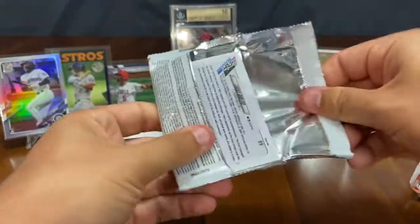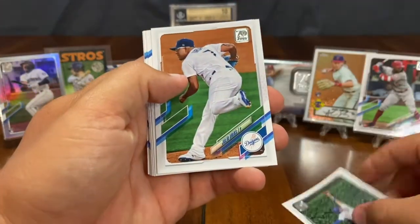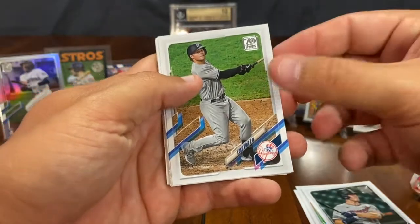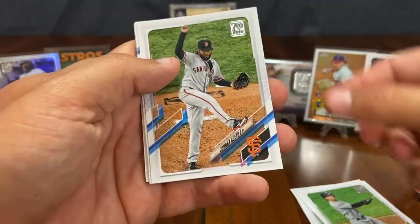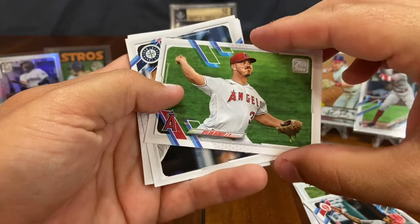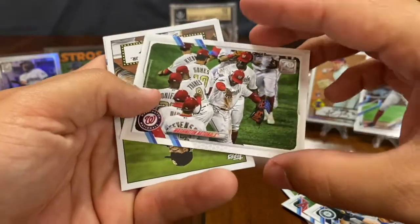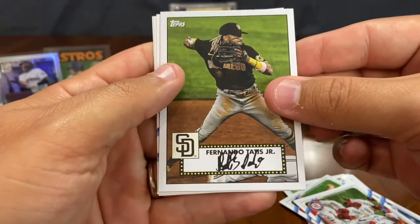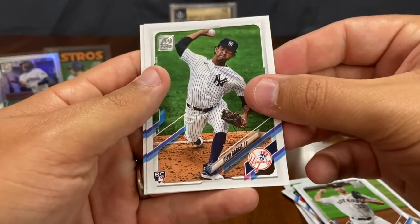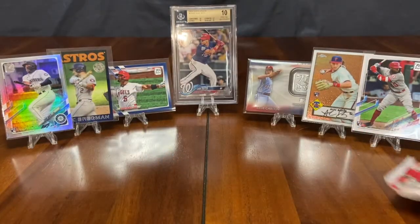All right, Ash. Alberto Almora Jr., Julio Urias — are we going to pull some heat out of this? Max Kepler, Luke Voit, Johnny Cueto, Nick Senzel, Dylan Bundy, Mitch Haniger, Washington Nationals team card, Fernando Tatis insert card, Verlander, Adolis Garcia rookie card, John Means, and Lucas Giolito. Okay, that wasn't the pack — maybe it's this last one right here.